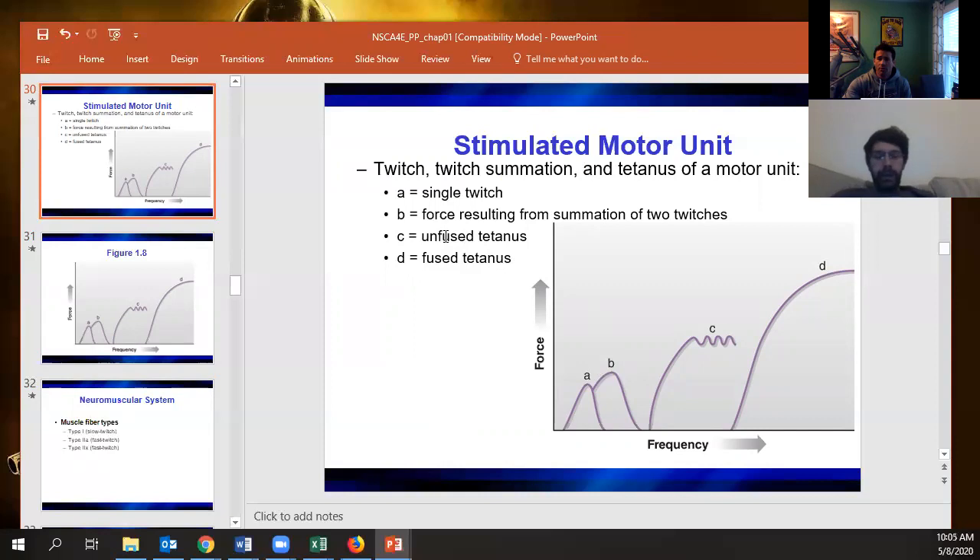Unfused tetanus is where you're sending enough contractions that you see the force go down slightly between each, then the next contraction brings it back up repeatedly, holding a sustained level. Fused tetanus is just maximal force production from that fiber.